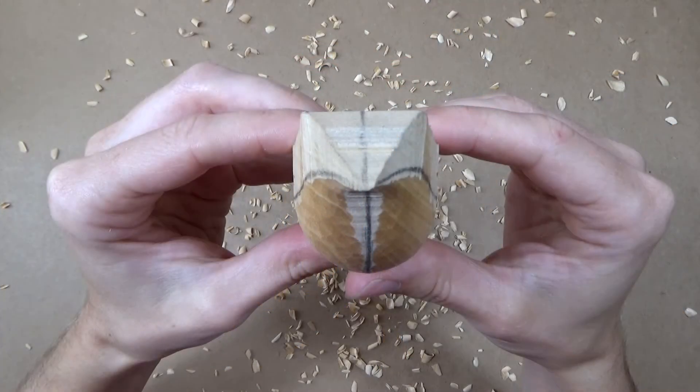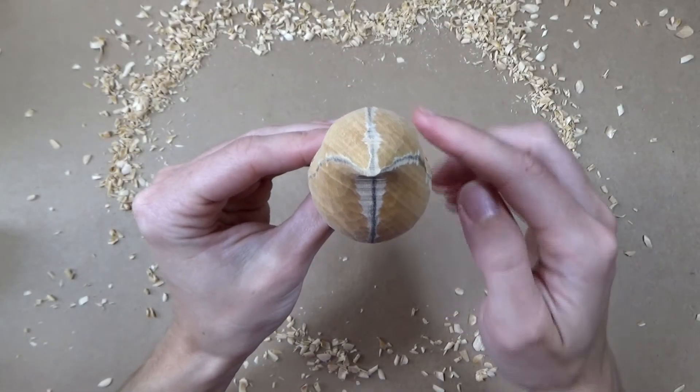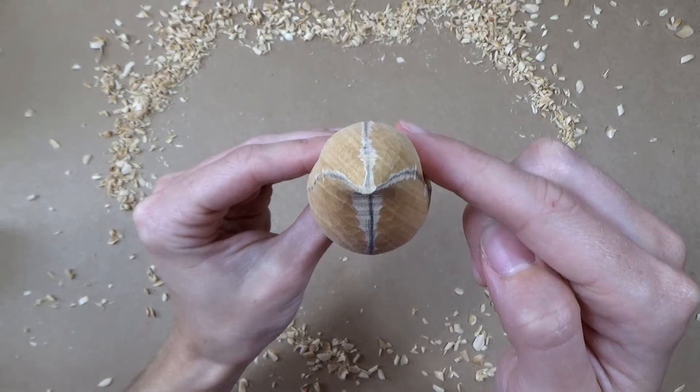In this video we're going to carve the top two segments of the bird's body so that by the end the back and head both form smooth curves.